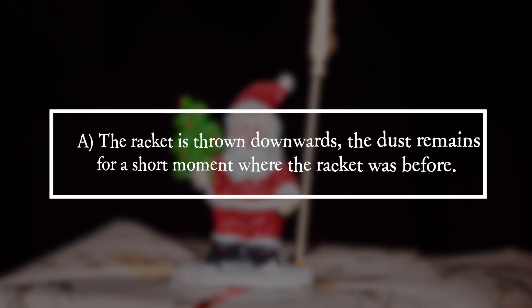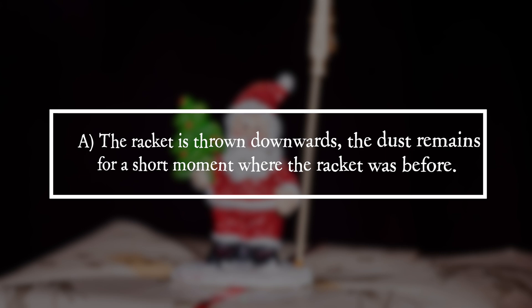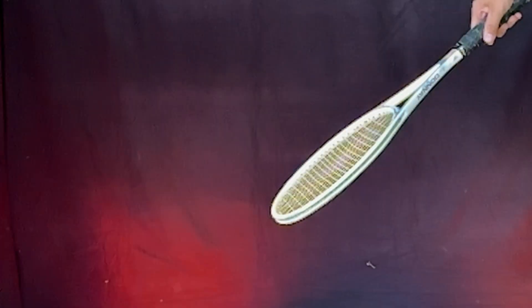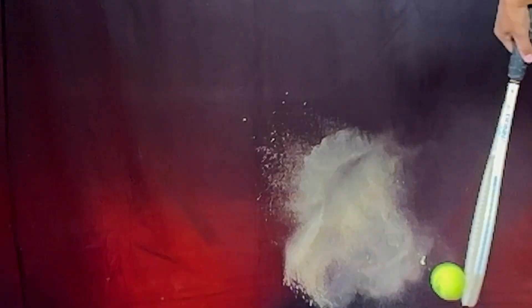It is answer A. The racket is thrown downwards. The dust remains for a short moment where the racket was before. The tennis ball hits the racket at a high speed, transferring its momentum to the racket. The racket is thus quickly hurled downwards.